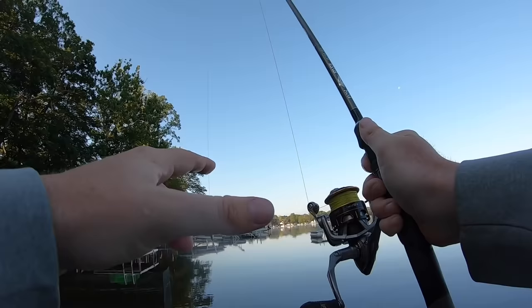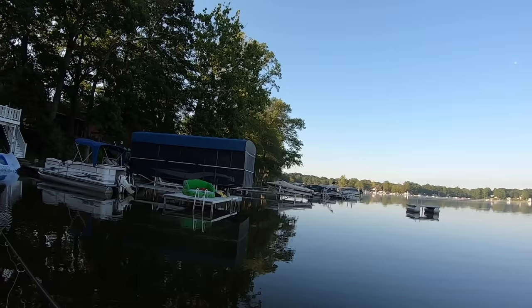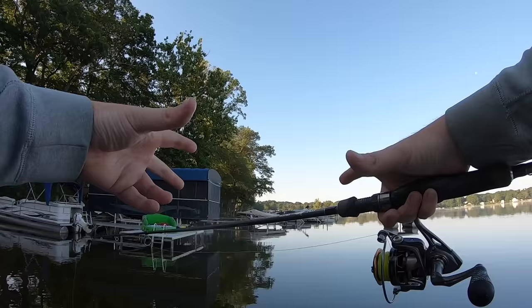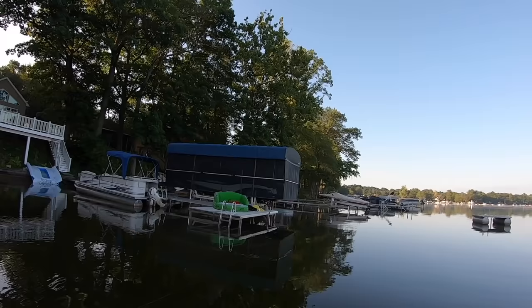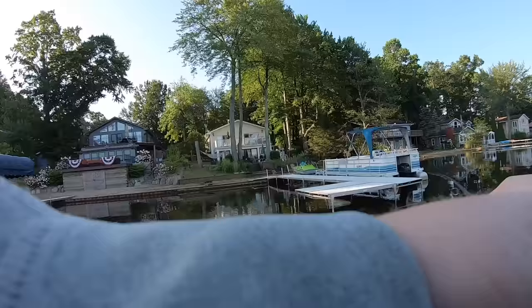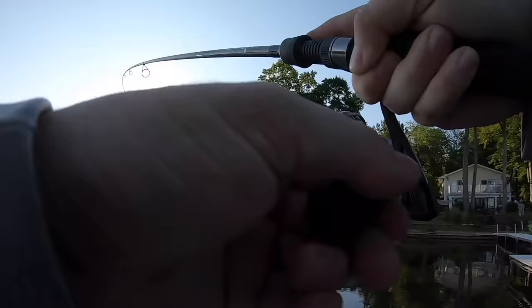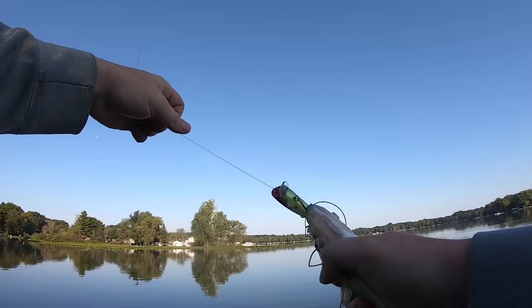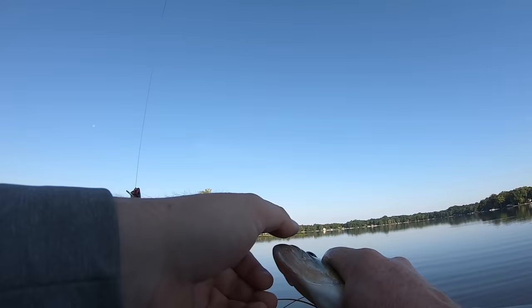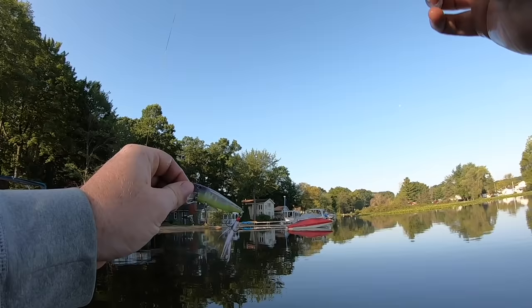We're going to jump into the first retrieve — pretty much the same as the Googan Squad Blooper. All we're going to do is that slow and steady retrieve: cast it out, let those rings dissipate, give it a pop, let it sit there. And right there — the second it touched the water on that Booyah Prank, slow and steady retrieve — a very small bass. When throwing topwater you're usually searching for bigger fish, but these tiny little bass are up there feeding on little glass minnows in the really shallow water.